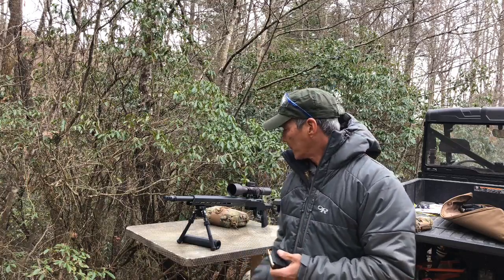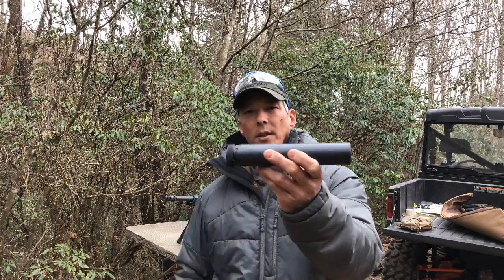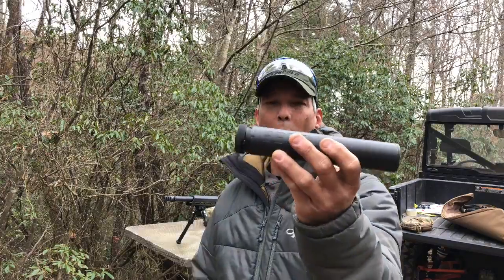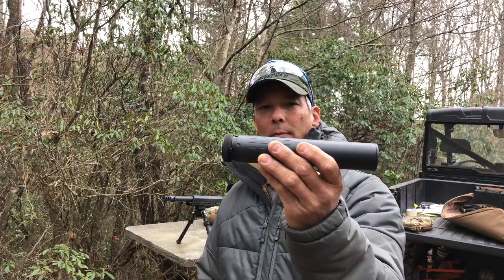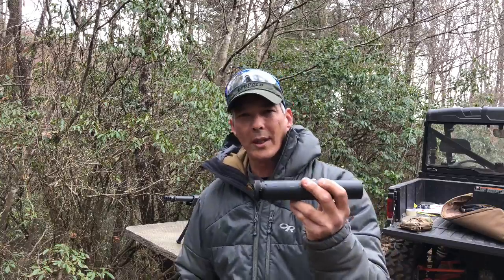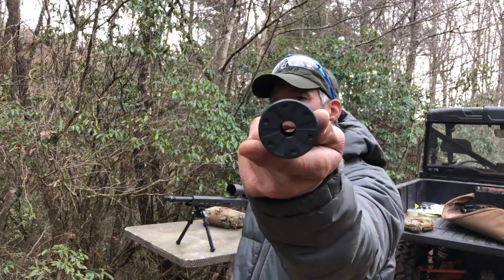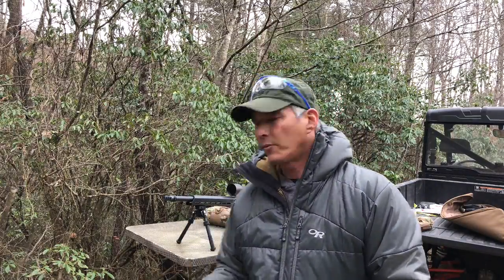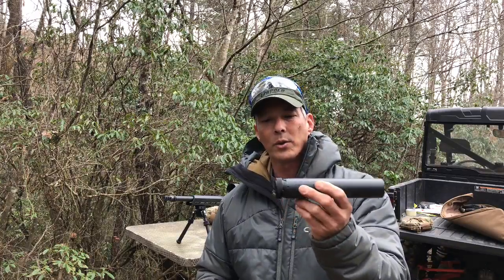One of the other things I wanted to talk about are suppressors. This is the SilencerCo Hybrid — they call it the Hybrid 46. A lot of people have asked me about this. If you just have one can, what would it be? It would be this one — the one can to do it all. It's welded with steel and titanium, so you can't take it apart and clean it, but you can change the end caps. This will work with any caliber from 17 HMR all the way up to 45-70 Government — it'll handle 300 Win Mag and more. They give you the tools and you just take the end cap off. Right now I've got a 30-cal end cap on here; I don't have one for the 264 or 6.5 Creedmoor, but this works very well.